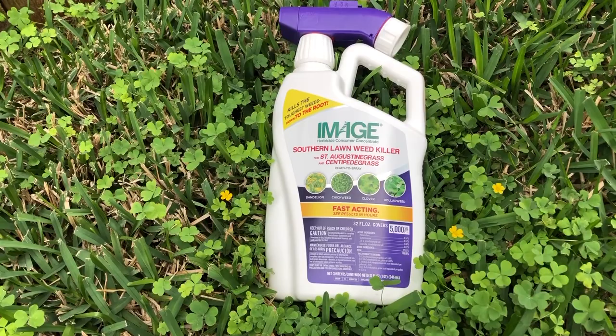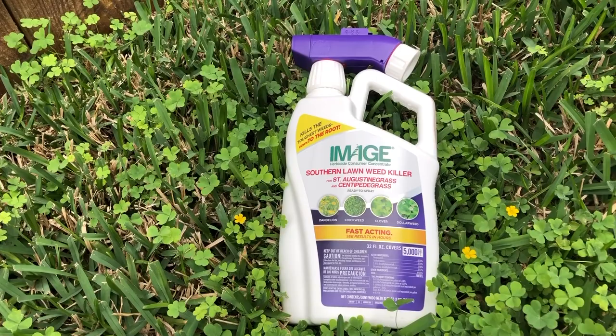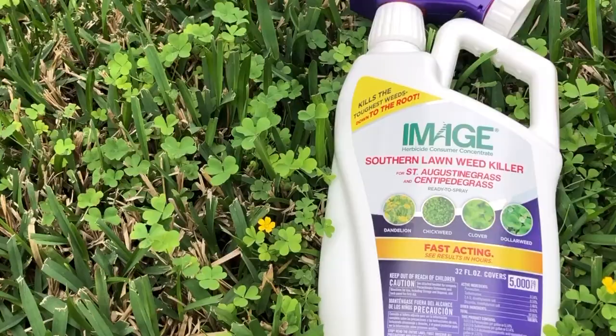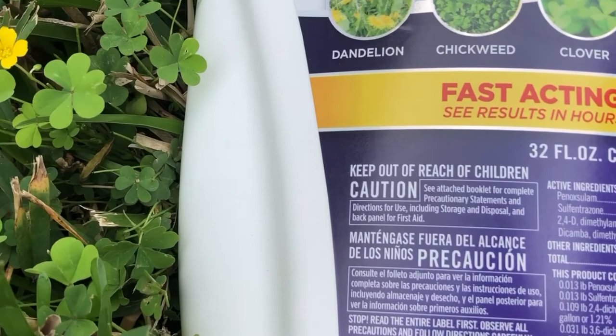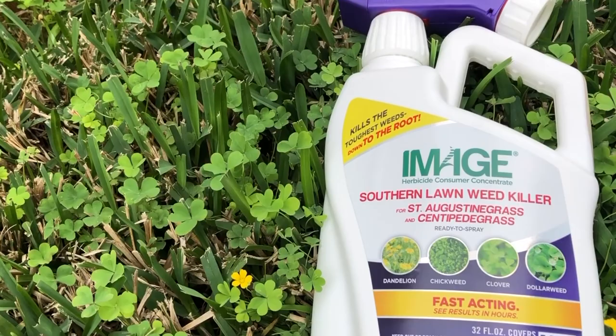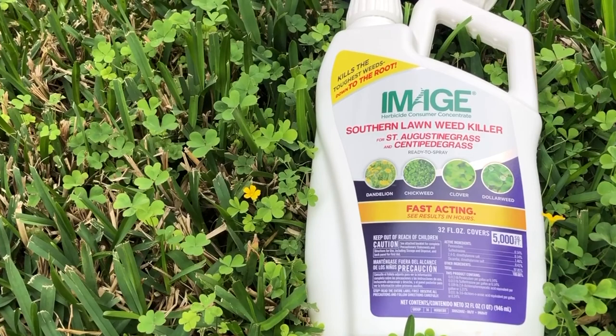This is one of those products that I've been mentioning for several videos now. It is a Southern Lawn Weed Killer, safe on St. Augustine and Centipede. It's by Image, who has products at Home Depot — I think you can find them at Lowe's as well. Its active ingredients include 2,4-D as the largest amount, along with some Dicamba, Penoxsulam, and sulfatrizone.